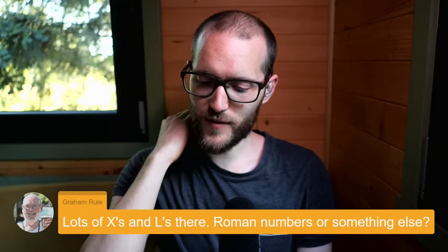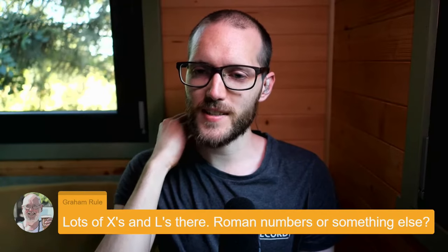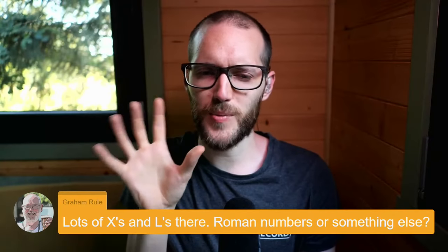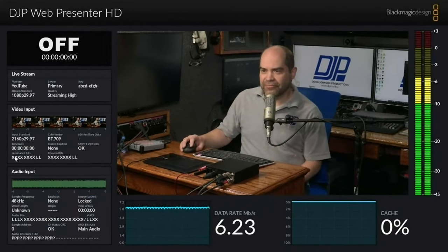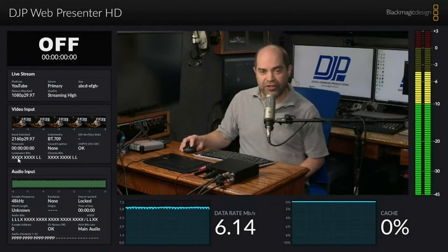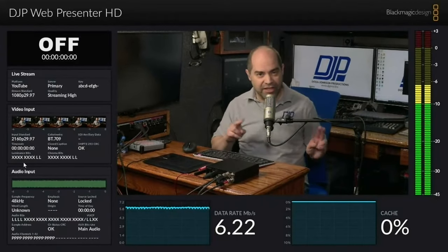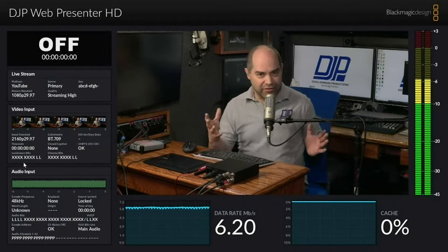Graham asks about the lots of X's and L's — are those Roman numerals or something else? Can you touch on those? That's the one thing I tried to look into in the manual, but it's way outside my understanding. So the video input down at the bottom has a section called luminance bits. You'll either see X's, L's, or H's when there's a signal present. X indicates a bit in the data — a binary bit — that's constantly changing, so you've got an active signal. An L is a bit that's constantly low. With SDI video, it's normally 10-bit, but in this case the last two bits are L, which tells me the camera is only sending an 8-bit signal.